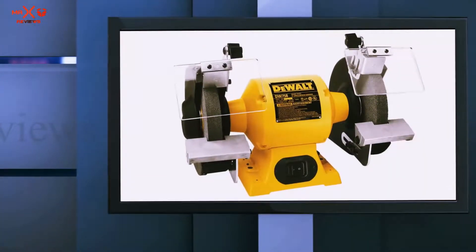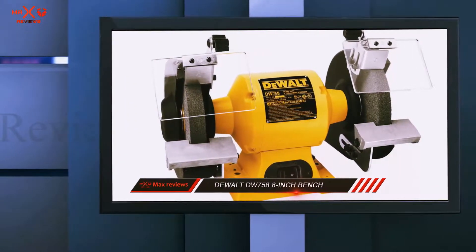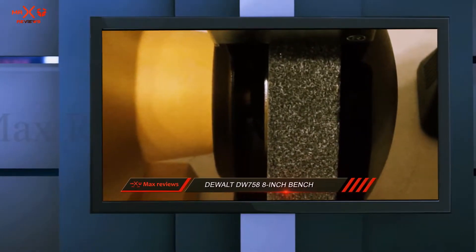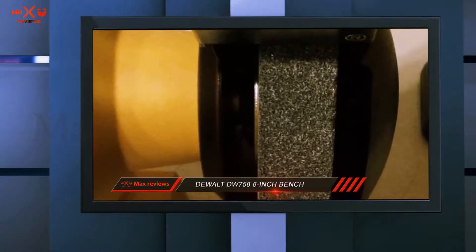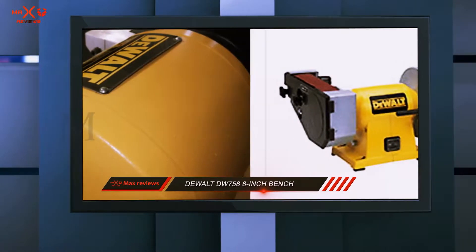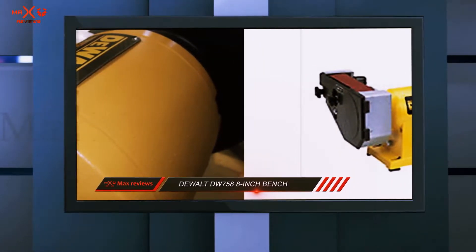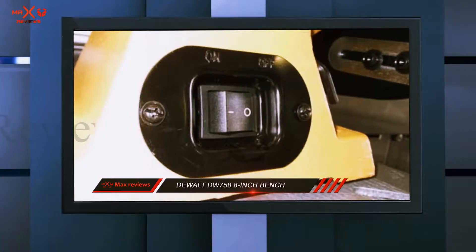DeWalt DW758 8-inch Bench Grinder. At three quarters of a horsepower induction motor, the DeWalt DW758 is a nice, powerful unit for home and commercial use. It is capable of running at a very impressive 3,600 RPM without any compromise in quality or consistency.